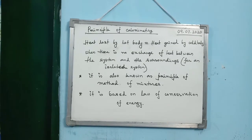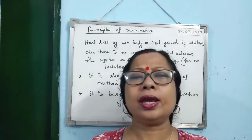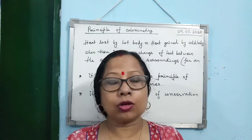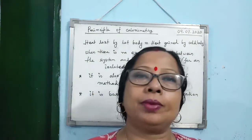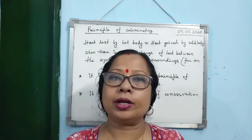The calorimeter works on the principle of calorimetry — this is the most important topic of this chapter. What is the principle of calorimetry? Understand it first, then I will state the principle.